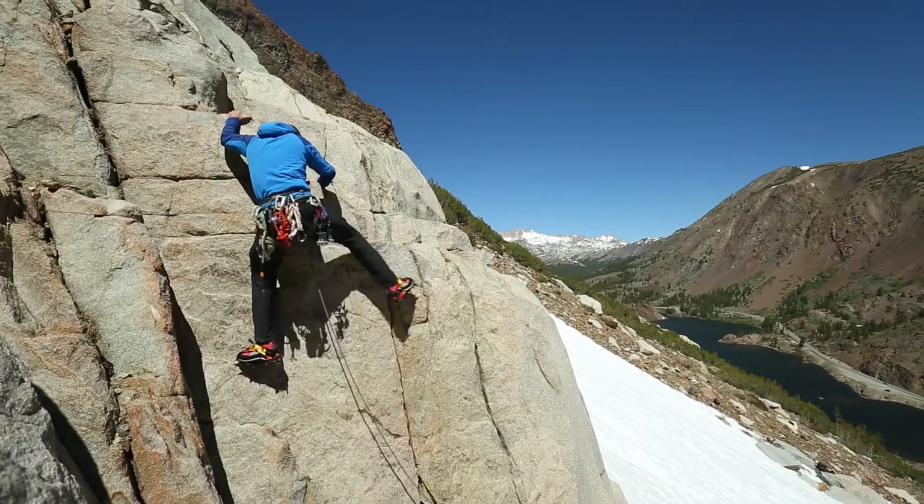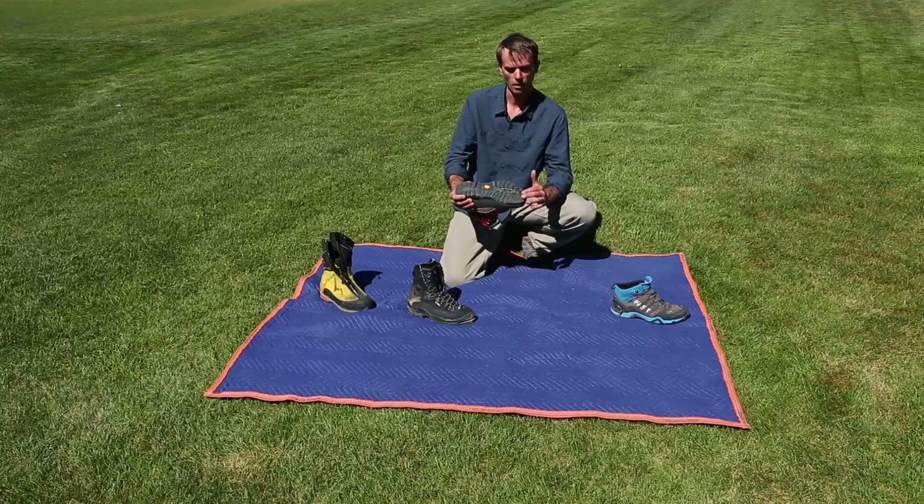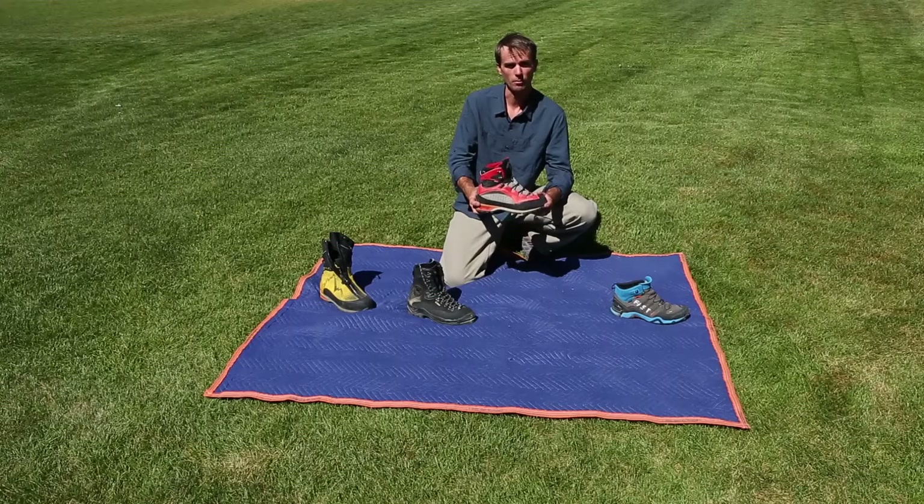Not sticky rubber, but sticky enough, and they have a climbing rand on here to use on edges and slabs. Great alpine boot.